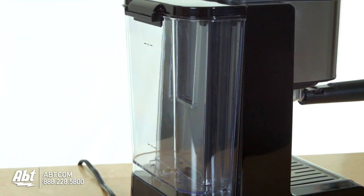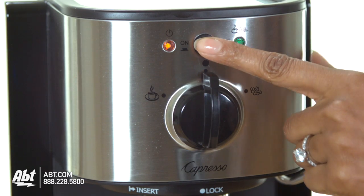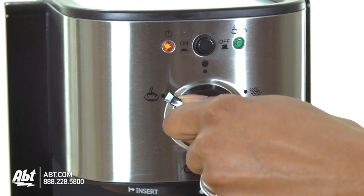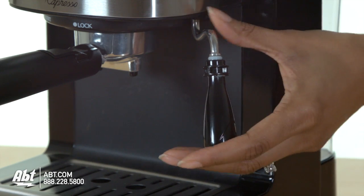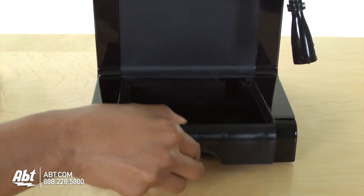You've got your water reservoir in back, there's a stainless steel cup warmer on top that's removable. In front you have your simple on-off switch, indicator lights, and coffee selector. On the side is a steam wand and removable frothing sleeve. On the bottom is a removable stainless steel grid and drip tray.